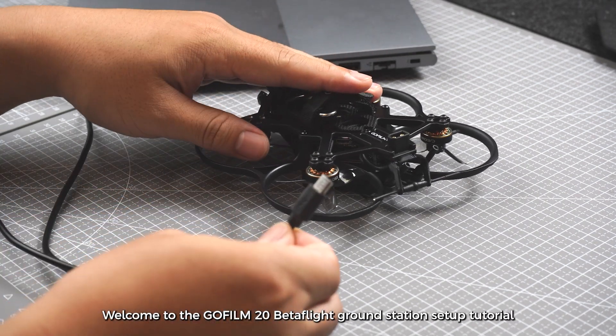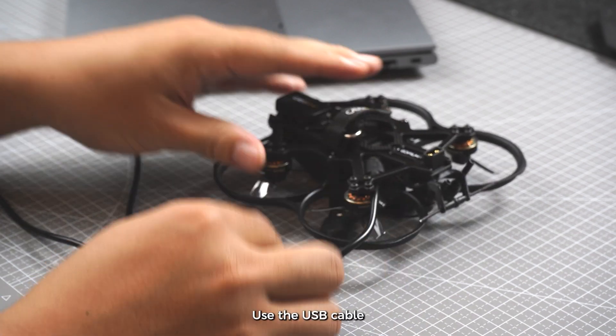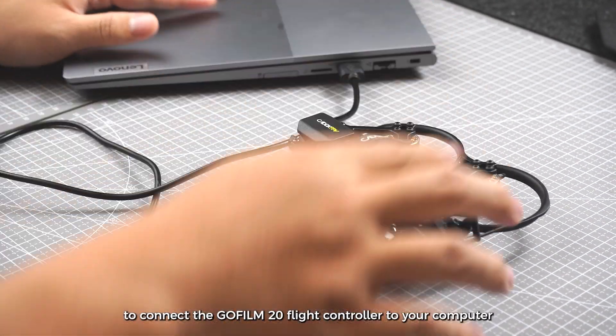Welcome to the GoFilm 20 Betaflight Ground Station setup tutorial. Use the USB cable to connect the GoFilm 20 flight controller to your computer.